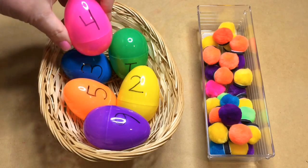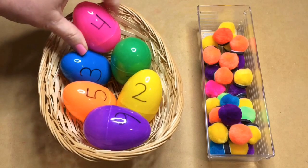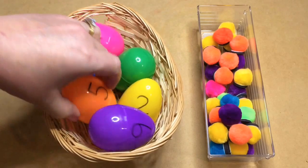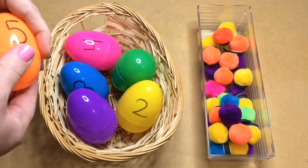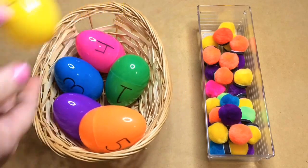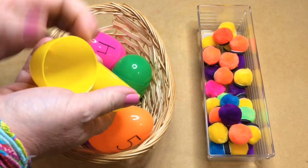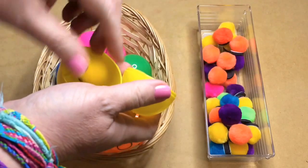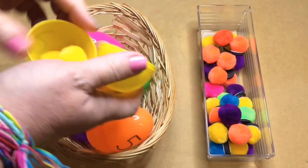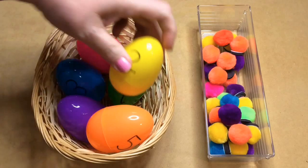I would usually have another basket on the side for them to put the completed eggs into. For a second example: this egg has a two on it, so the child would find two yellow pom-poms, put those in, close it back up, and continue until they've done all the eggs in the basket.